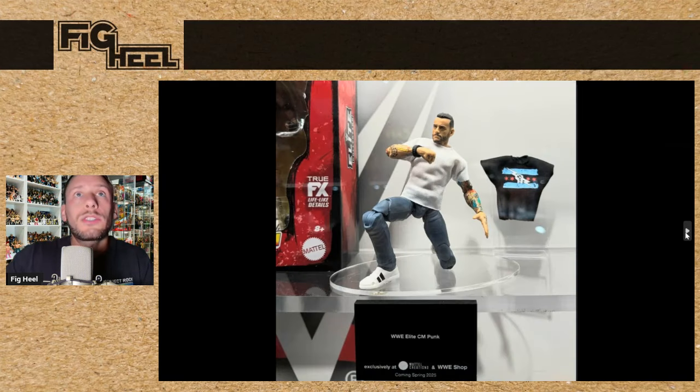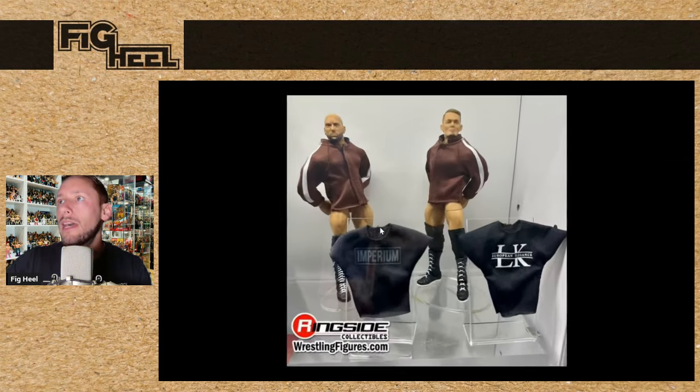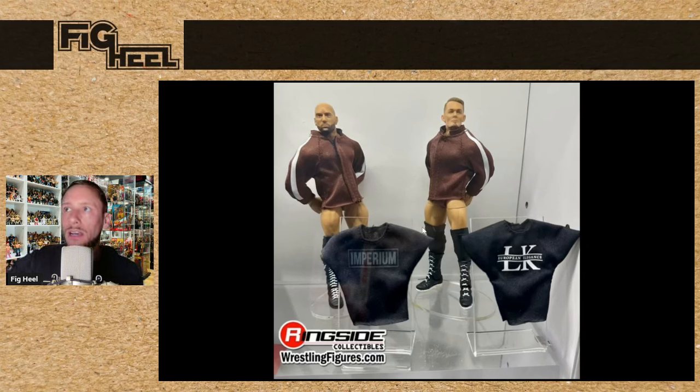We also saw the made-to-order CM Punk, which is supposed to be coming in the spring of 2025. The pre-orders are over, but I'm sure they'll have some on WWE Shop and Ringside Collectibles if you missed out. We got the Mattel Creations Imperium 2-pack coming soon — they're going to have their entrance jackets as well as a Ludwig Kaiser and Imperium t-shirt for them to wear. Very cool — I definitely have to pick this up, especially since people say I look like Ludwig Kaiser.